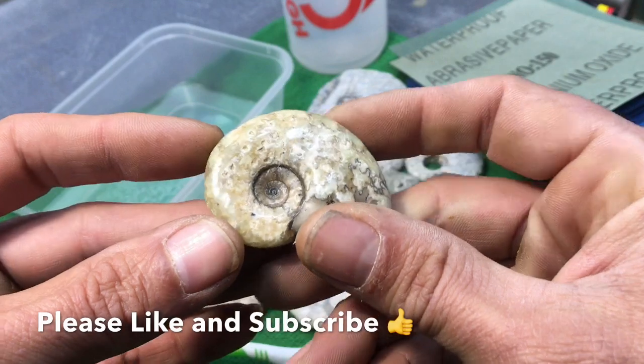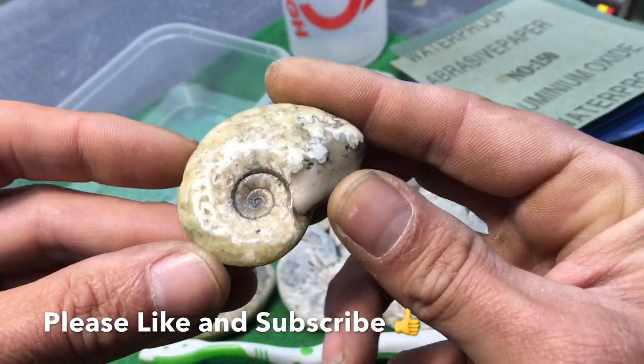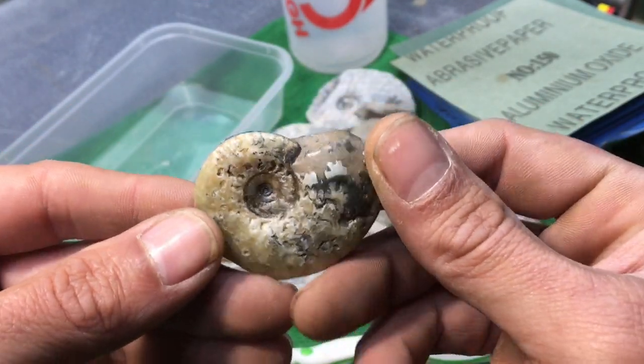Now I like to not overly buff — this one was started on 600 and went up to 7000. This one I have gone both sides, but usually I like to just do one side.